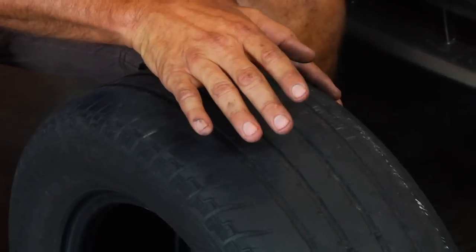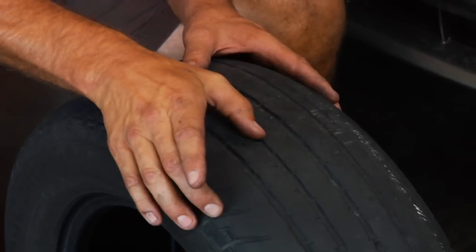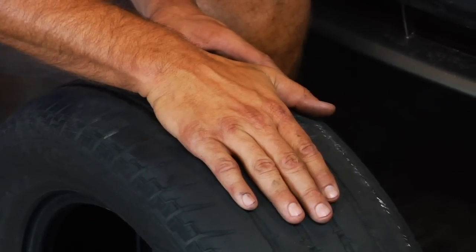An over-inflated tire will wear in the center, because the over-inflation is pushing the center out, so you'll have good tread on the outside and you'll see much more wear in the center of the tire.